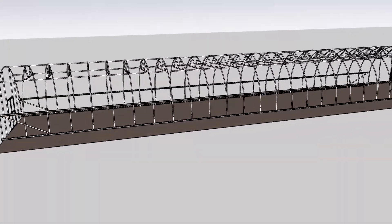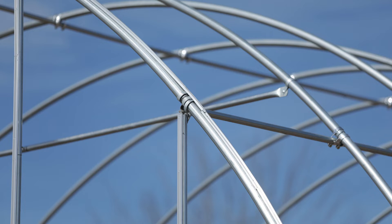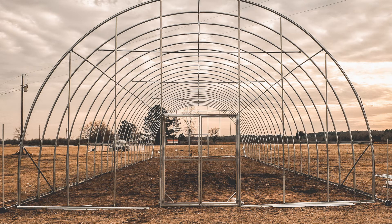We do have purling kits available. The purlings work on the exact same premise as the ridge pole — the ridge pole runs straight down the center, while the purlings go between your hip board and the ridge pole. You'll come out about halfway up the side and install the purlings along that line. This gives you additional structural support locking the hoops together, plus additional support on the top section of the plastic, which provides a little more snow load capacity for inclement weather.